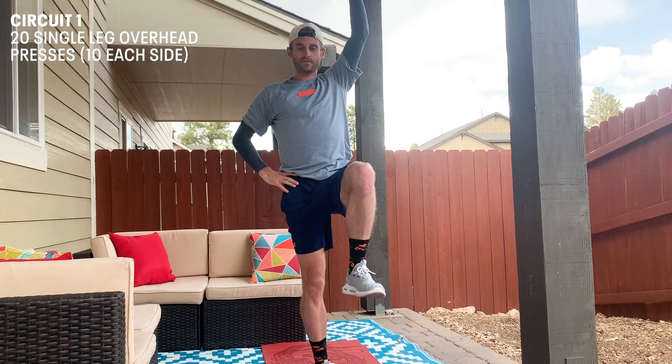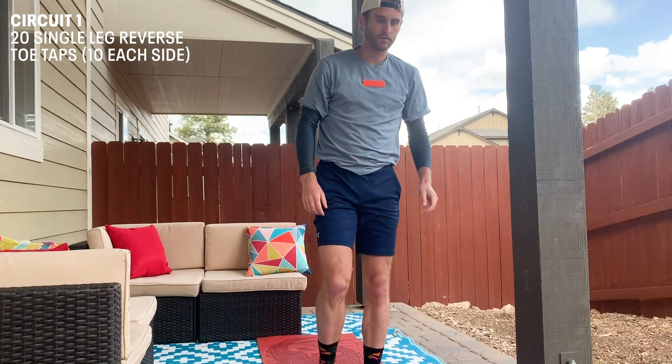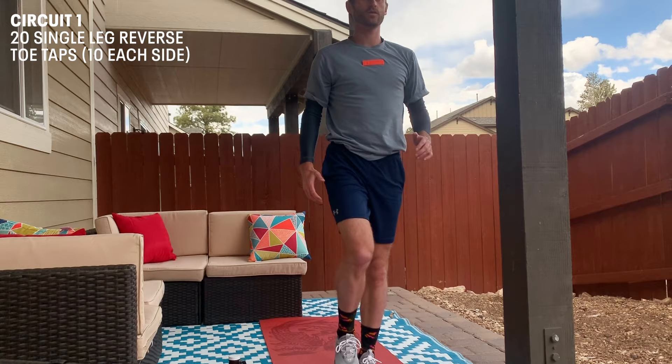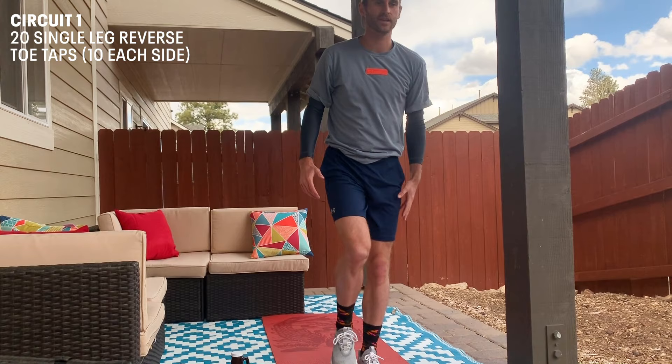We're gonna move on to single leg reverse toe taps. On one leg, all we do here is reach back, tap, come back to square one. It's all about stabilizing and balancing on the single leg.